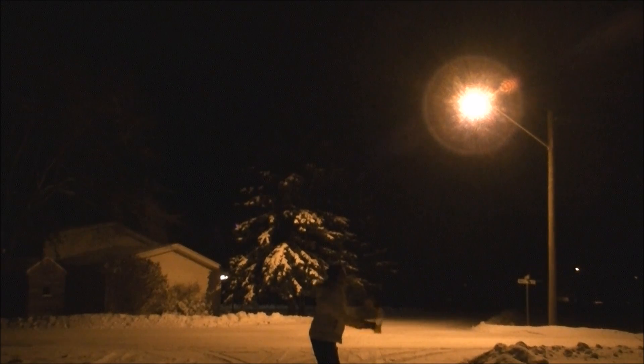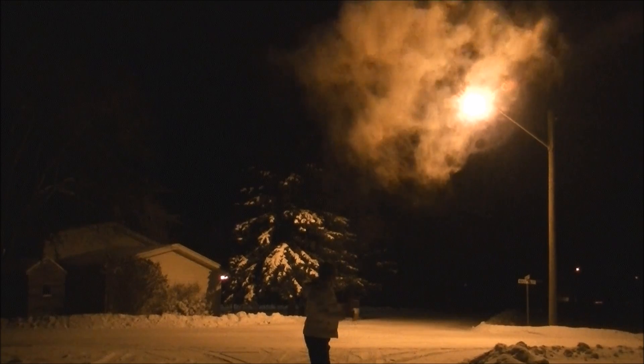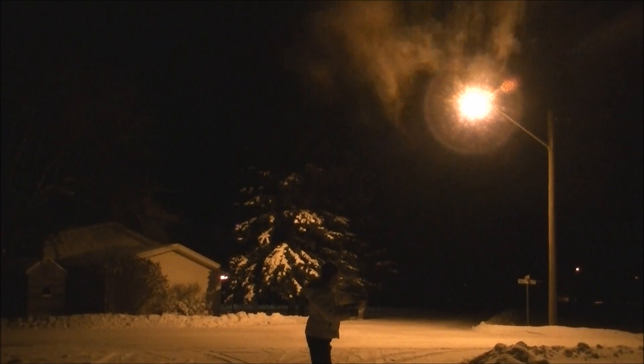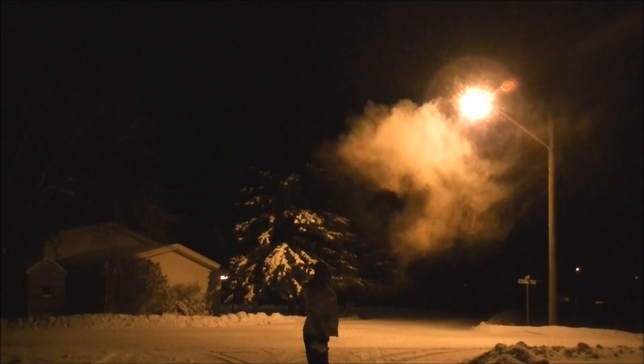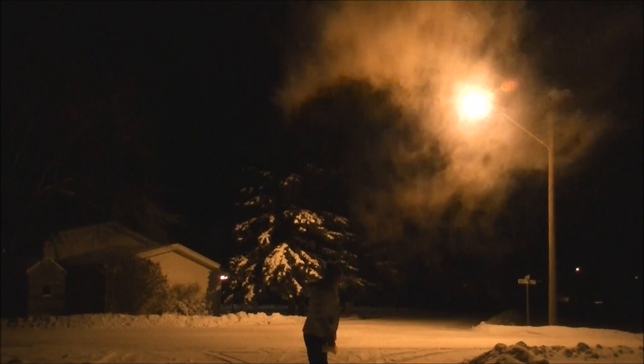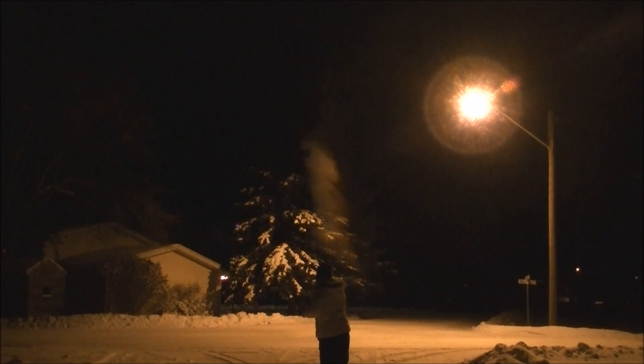I've got a little bit left in here. Let's go see. Oh — let's go inside, it's cold!